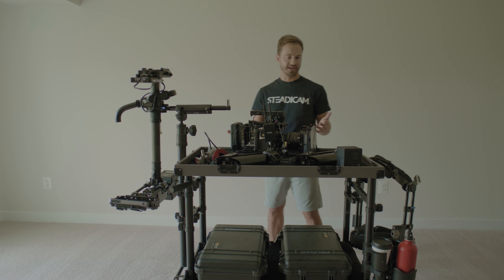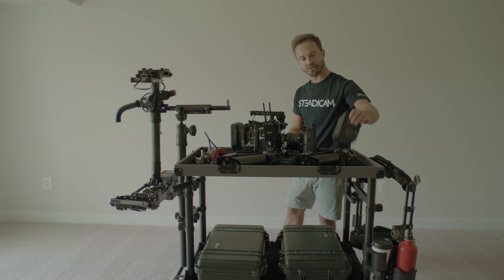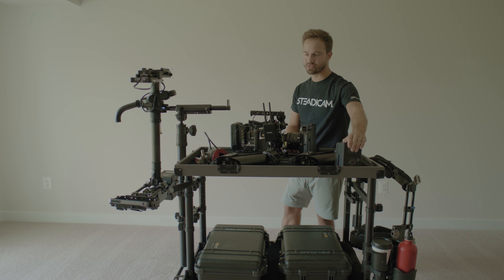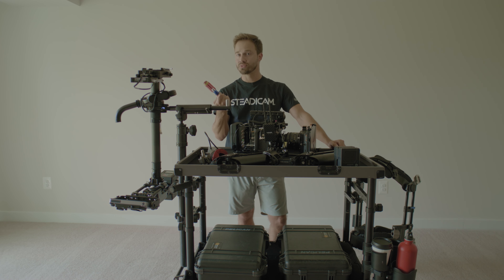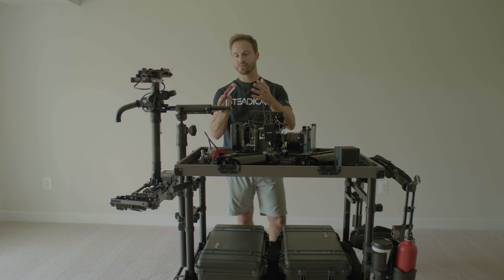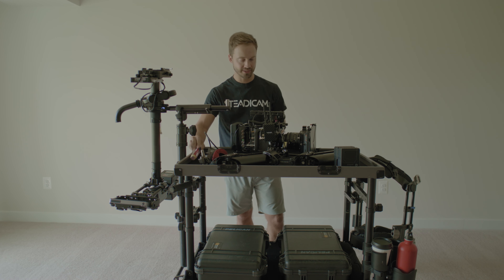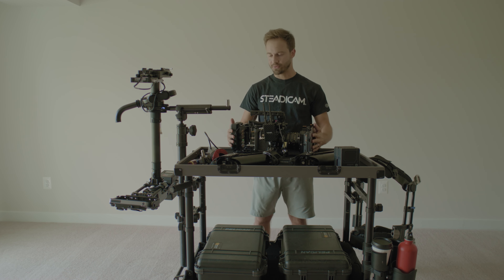Some Steadicam ops don't want you to touch any of their gear; others want you to set up the whole rig — so ask them. Typically I'm not too picky as long as everything gets put back. My ACs can rotate batteries on chargers. I just don't like when people grab my tools since those tend to go missing — so I label everything with tape or stickers.